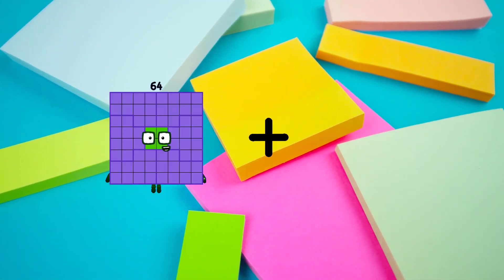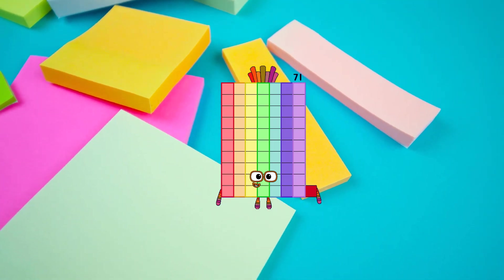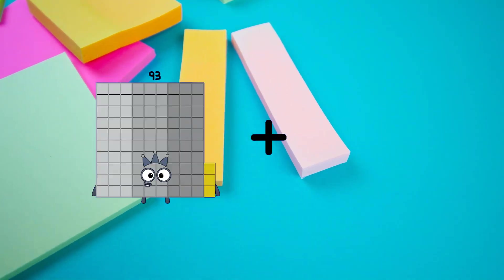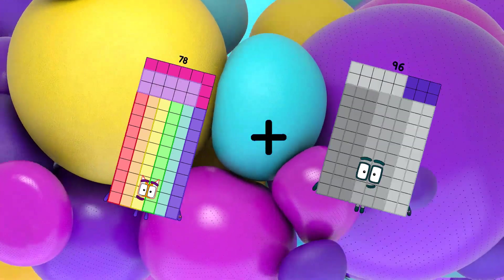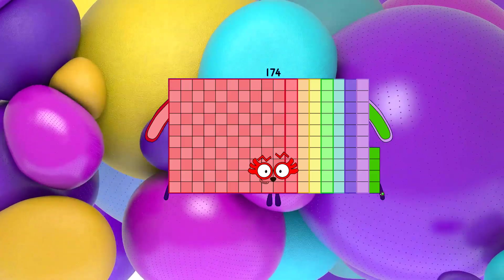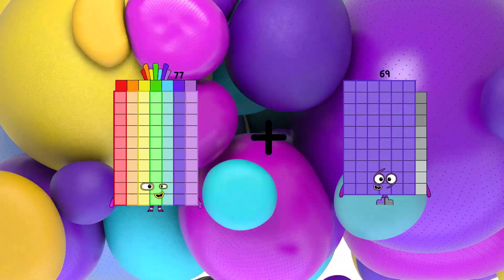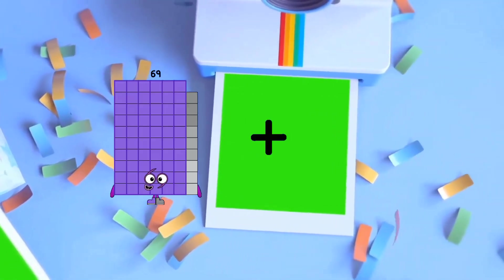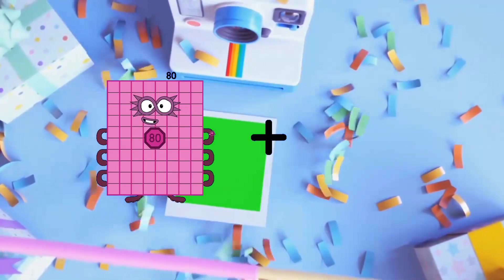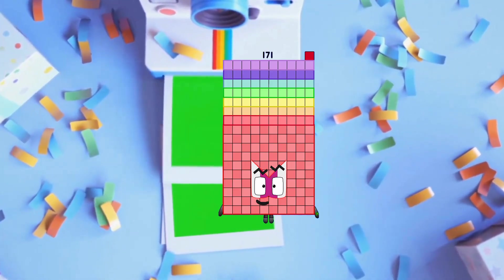64 plus 7 equals 71. 78 plus 96 equals 174. 77 plus 17 equals 94. 80 plus 91 equals 171. And the six times table: